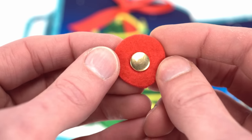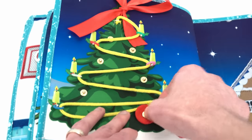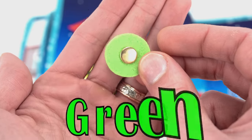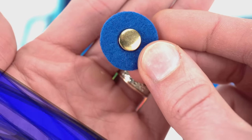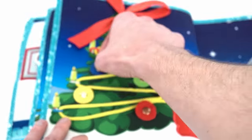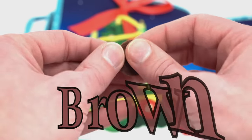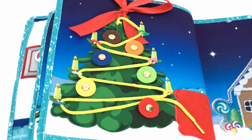This ornament is red — let's stick it here. Now let's add a yellow ornament. Do you know what color this is? Green — that's right, it's green. How about this one? Blue — it's blue, good job. And now an orange one. And finally let's add a brown ornament at the top. That's better — our tree is beautiful and ready for Christmas.